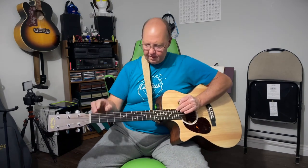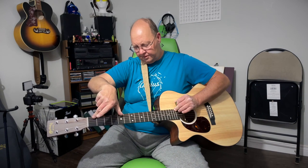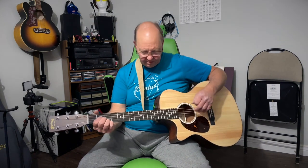As far as factory neck relief, we've got about ten-thousandths, which will actually pull back a little tiny bit once I put on a slightly lighter set of strings. I'm not changing these until they die though — they're coated Lifespan strings and not cheap, so I'm going to get my money's worth out of them.